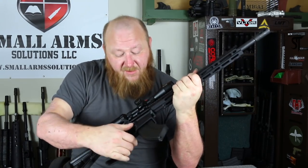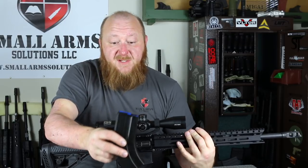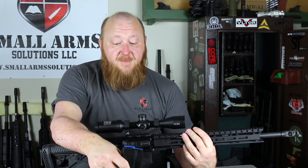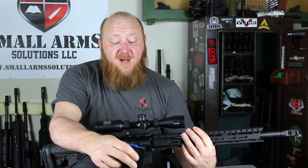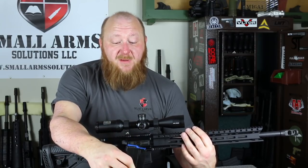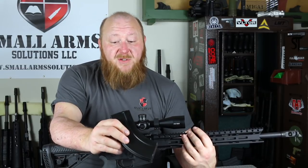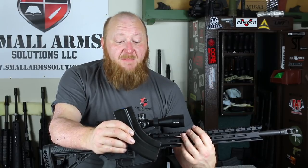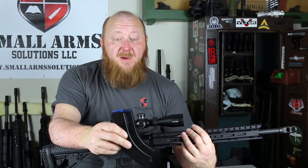One of the tricky things about the 6.5 Grendel is the magazines. One of the problems the 6.5 Grendel has in reliability is due to the magazines. I've tested quite a few magazines and have had my fair share of difficulties. However, the C-Products Defense magazine — which is what this rifle comes with — appears to be the best 6.5 Grendel magazine on the market. I have never had any malfunctions with the C-Products Defense, whereas I have with some of the other ones. I would definitely recommend anybody shooting a 6.5 Grendel to get the C-Products Defense.